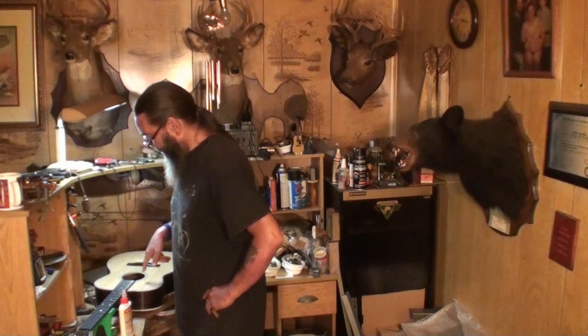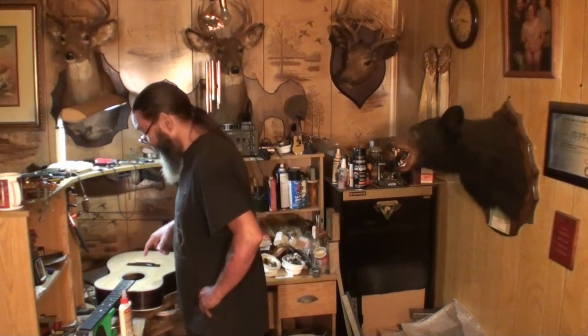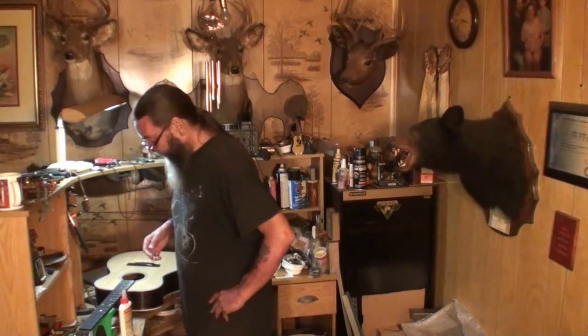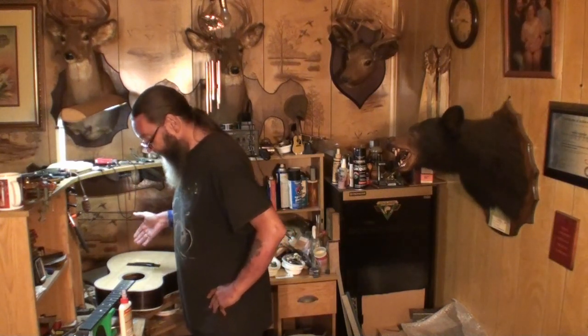Today we're going to put the bridge on this triple-ought Martin kit guitar. We're going to get the bridge set up, glued, and clamped.